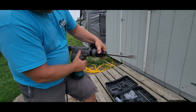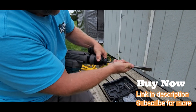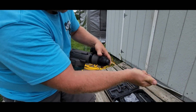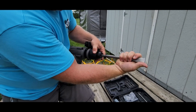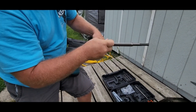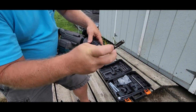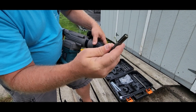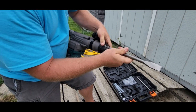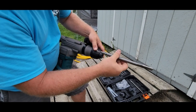To change your bit, you just draw this back and pull the bit out to change it. Make sure you get the bit all the way in. These are called SDS bits, and inside the chamber they lock into grooves, which allows the bit to both hammer and rotate.